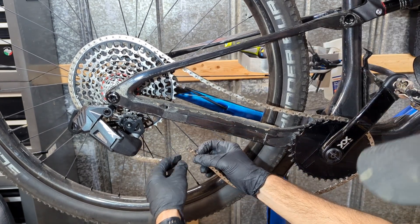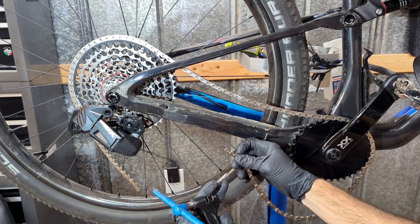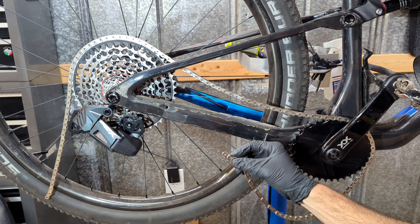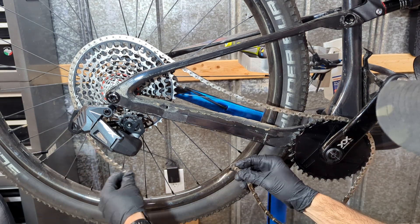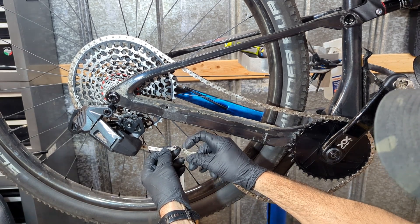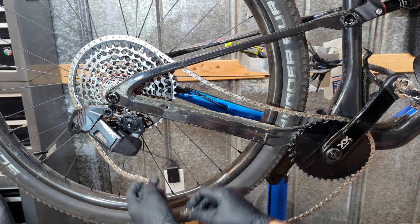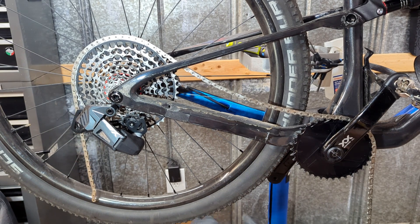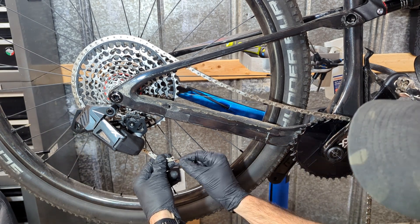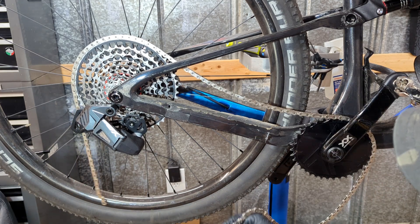When you cut your chain, you're going to use a chain tool like so — there are several out there to cut your chain. When you cut your chain you want to make sure that you have two inner links at the end. That way your master link will connect. This is why you have to have the two inner links, because the master link basically creates another outer link.